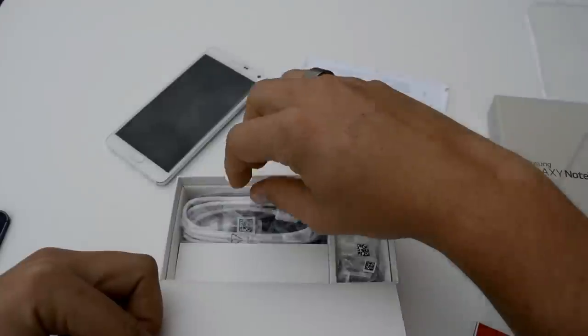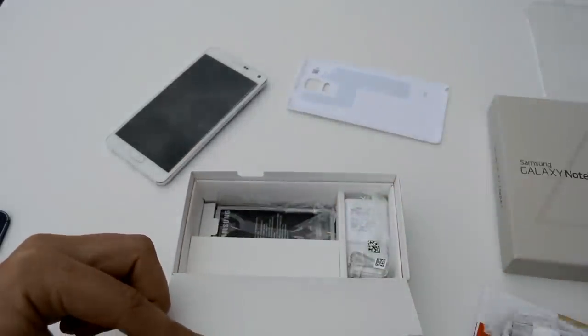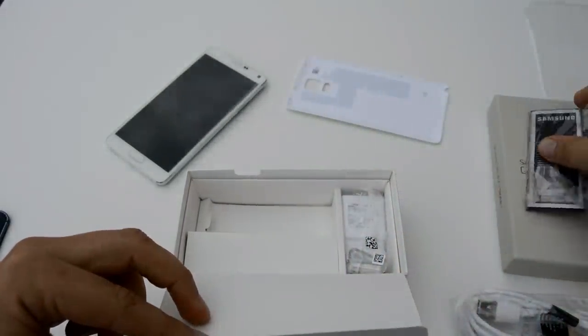Let's get through the rest of the box so we can see what comes in it. We've got our normal paperwork that Verizon includes. This time around we have USB 2.0 versus the 3.0 that we saw on the Note 3, and that's because they went with quick charging — you're able to charge this phone up really fast, which is really cool.